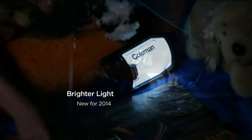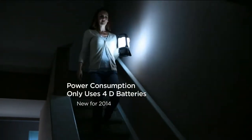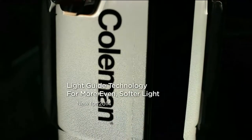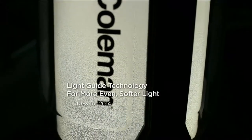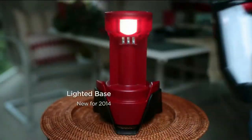We didn't just make it a little bit better — we made it a whole lot better. Brighter light: 450 lumens, 50% brighter than last year. Half the amount of batteries — only four D's. Light guide technology gives it a more even, softer light, more pleasing to the eye, yet brighter than before.